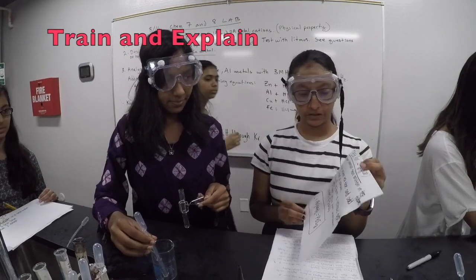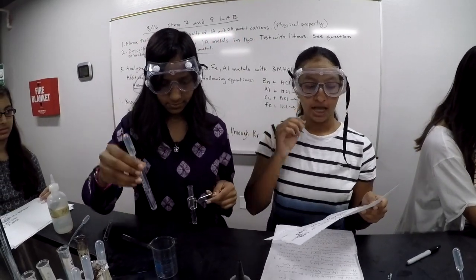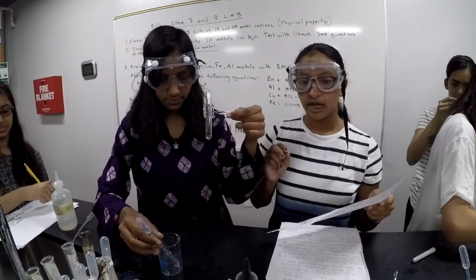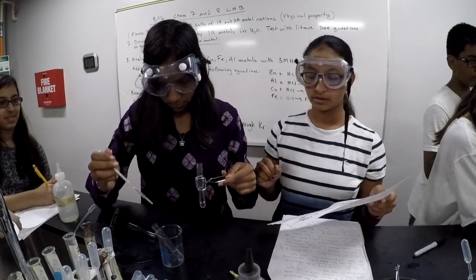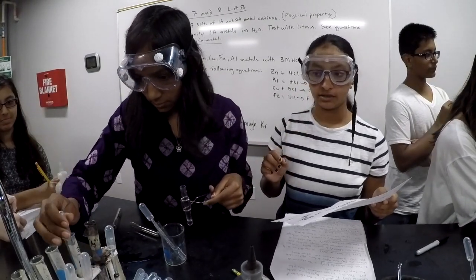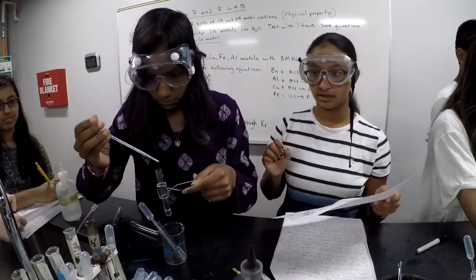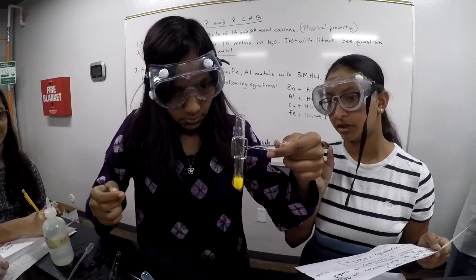What you have to do is take a test tube and add your unknown solution. Then take another test tube and add six drops of that unknown. After that, add two drops of lead to form a yellow precipitate. And this turned yellow, which means this unknown includes iodine.